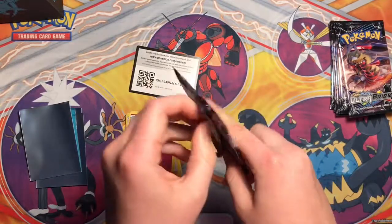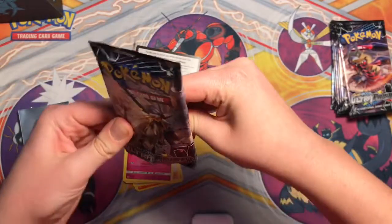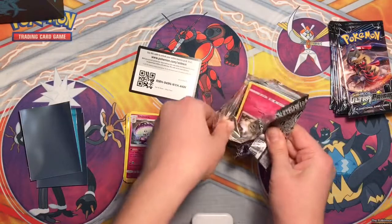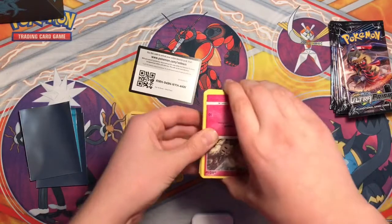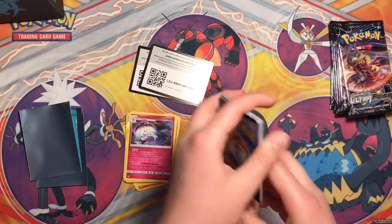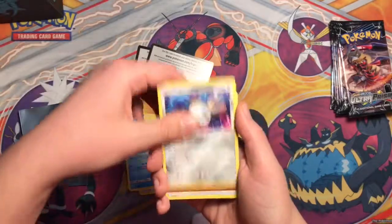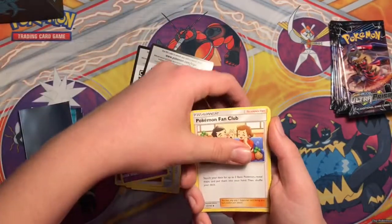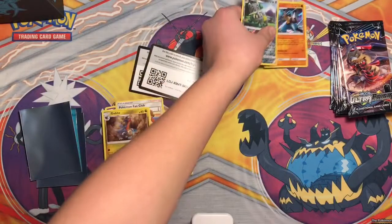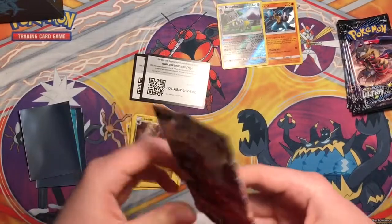I'll open it off camera so you guys don't see the code. One, two, three, four, one, two. We got a Morelull, Drifloon, Glameow, Snover, Magnemite, Energy, Cosmog, Pokemon Fan Club, a Good Bite, reverse Rare Raticate, and the rare is a holo Lucario. I hear a lot of creaking but that's just my cat - he likes to jump off his stuff.